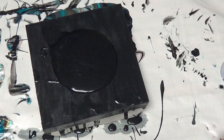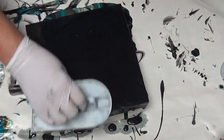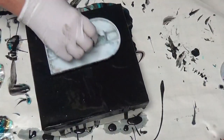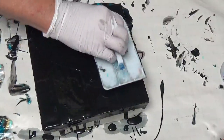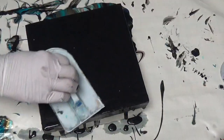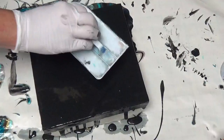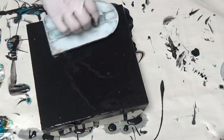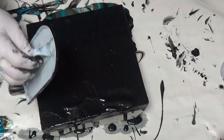Now, my handy dandy fondant gadget. Watch how quickly that will go on. You can find these at Walmart in the baking supplies section, the equipment. Okay, make sure I have plenty out on the outside — more so than in the middle, because I'm going to be adding paint. So let's make sure my corners especially.